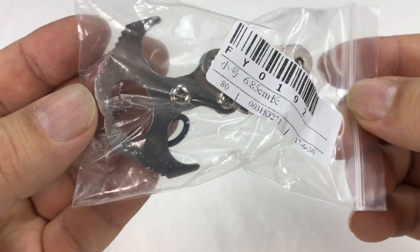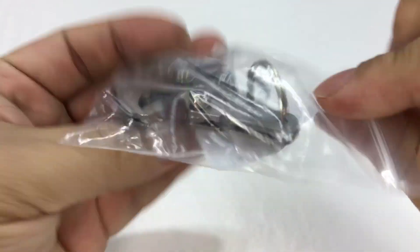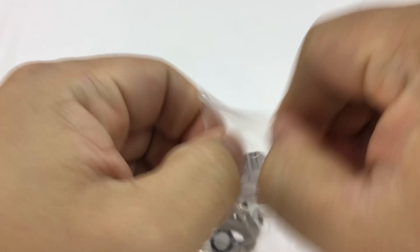What's up GearPandas? Peter Von Panda here. I want to show you this little tiny grappling hook that I bought and see if it's something you need.